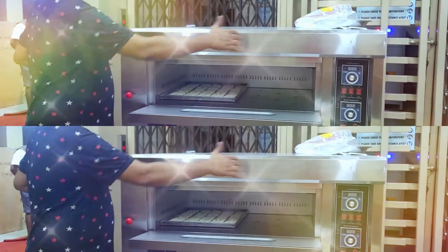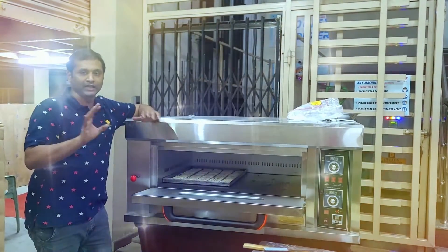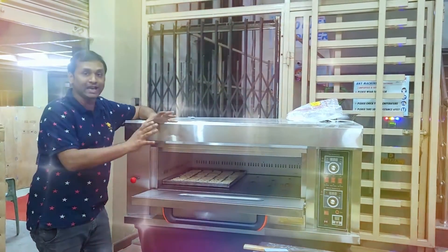This model has one deck, single deck, double deck, three deck, single tray and double tray. These models are gas ovens.